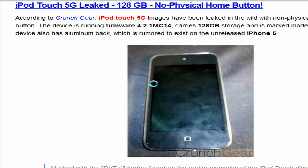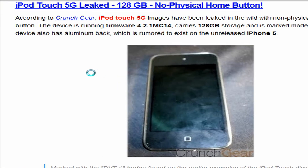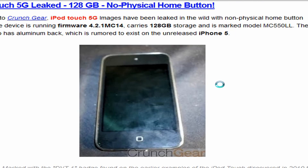Hey, what's up guys, this is Ryotikyku again, and in this video I'm going to show you guys the ArborTouch 5th generation leaked, which apparently has 128GB and no physical home button. According to Crunchgear, the ArborTouch 5th generation images have been leaked in the wild with a non-physical home button. This device is running on firmware 4.2.1 MC14, carries 128GB of storage, and is marked model MC54.